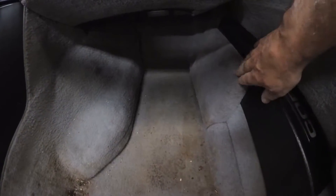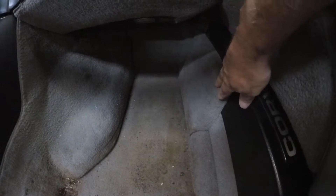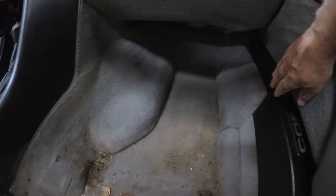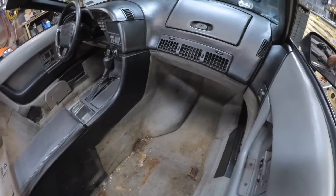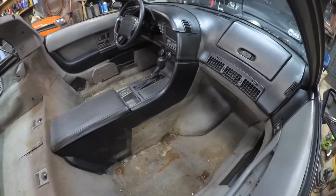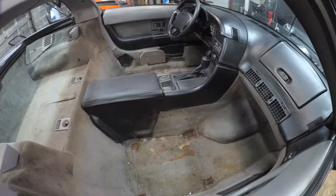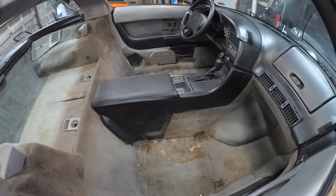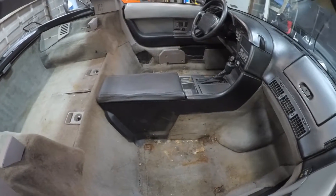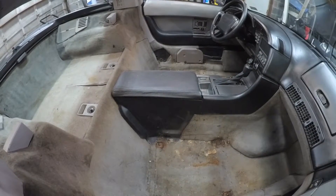I need to get front speaker covers. I contacted Wilcox and they're saying they are not available, so I'll search around. They said to just get some type of thin material and cover them with that. It's really only the driver's side that's worn — I'll probably just clean it up like I did the rear ones and see how they come out.